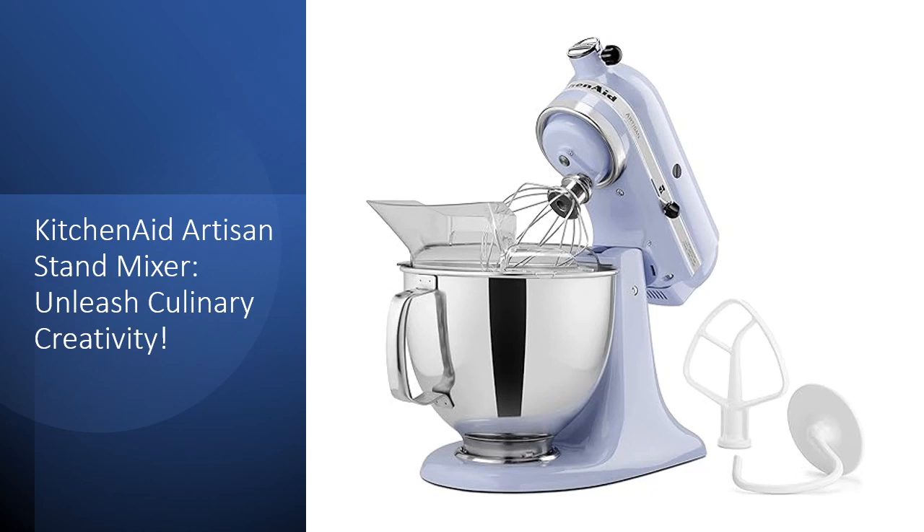The 10-speed settings offer versatility, easily mixing, kneading, or whipping ingredients for various recipes, while the tilt-head design allows easy access for ingredient additions.